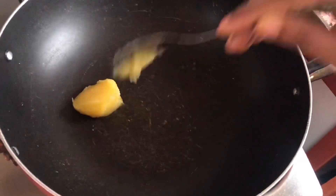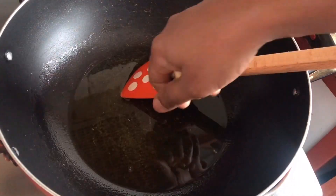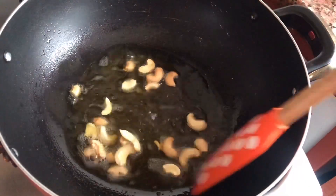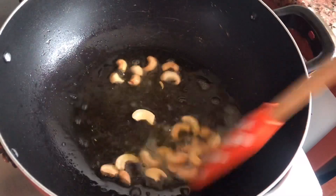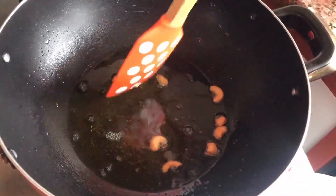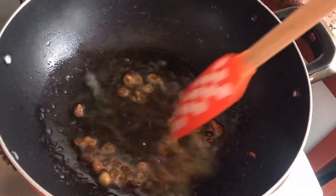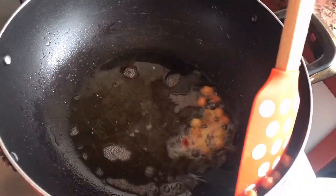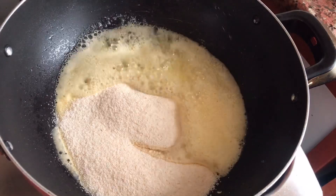I've added two tablespoons of ghee and will allow it to melt. On the whole we'll be using three tablespoons of ghee. Next I've added some cashews — ensure they are roasted until golden brown, do not over-roast. Once you see the cashews changing color, remove them from the kadai and keep aside. Then add the raisins; they will hardly take any time to cook. Once they start bloating up, transfer to a plate and keep aside.